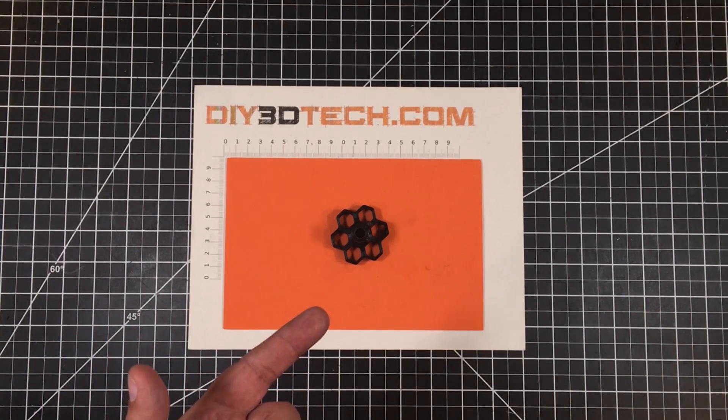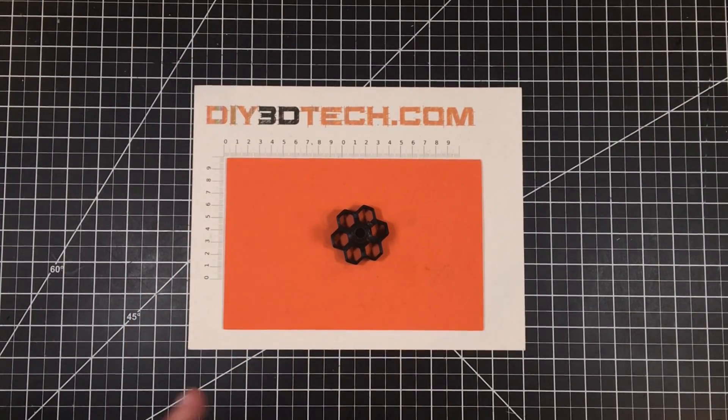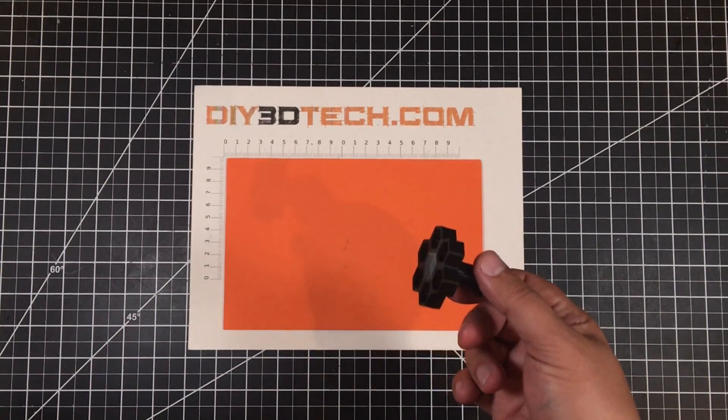I know there's a thousand of these out on Thingiverse. However, I couldn't find one that I really liked, so I designed this one. What is it? Well, it's a Z-axis knob.